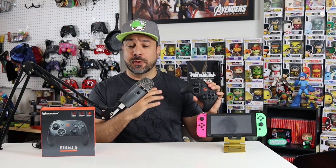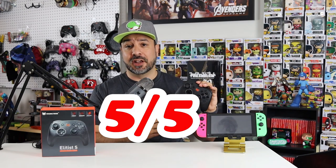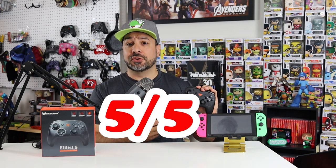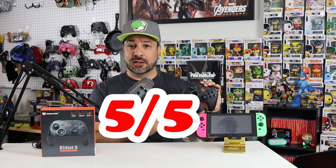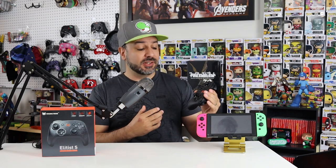Now that we have a good idea of the functionalities, let's get into scoring. The first category is build quality and feel. For probably only the second time on the channel, I'm giving this controller a five out of five. If I didn't know this was an off-brand controller, I would have thought someone handed me a first-party controller — it's built that well. The rubberized feel is amazing, and over three weeks I have no doubt this is a controller that will stand the test of time.